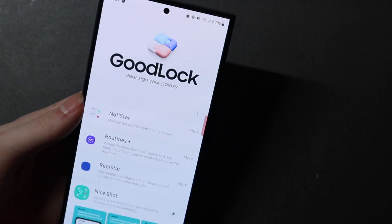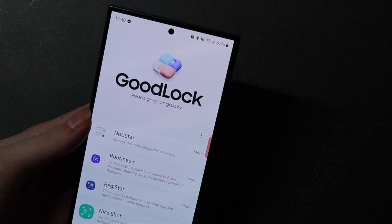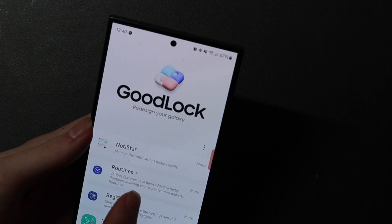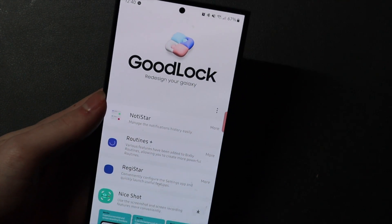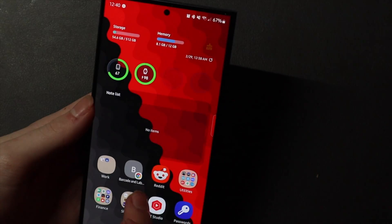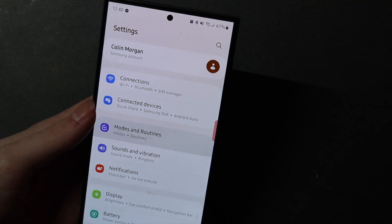So I'm going to show you guys how I set that up. You're going to need to hop into Good Lock. If you don't have Good Lock, it is on the Samsung store — not the Play Store, the Samsung store. You're going to need to go over to Life Up on the bottom and install Routines Plus. Once Routines Plus is installed, you don't need to do anything in Good Lock — you actually need to go back out to your settings. This will add some settings to your Modes and Routines.